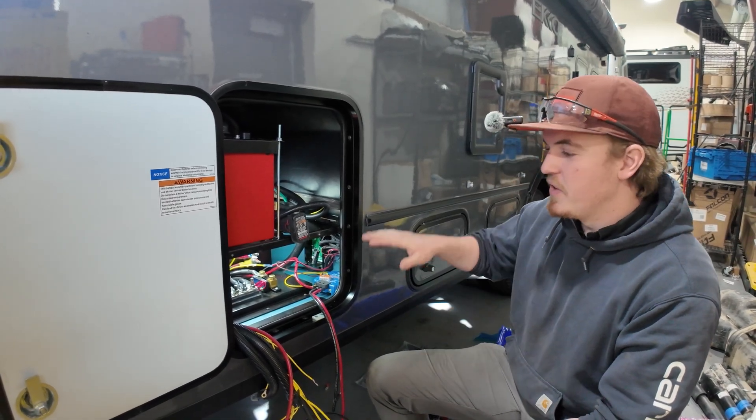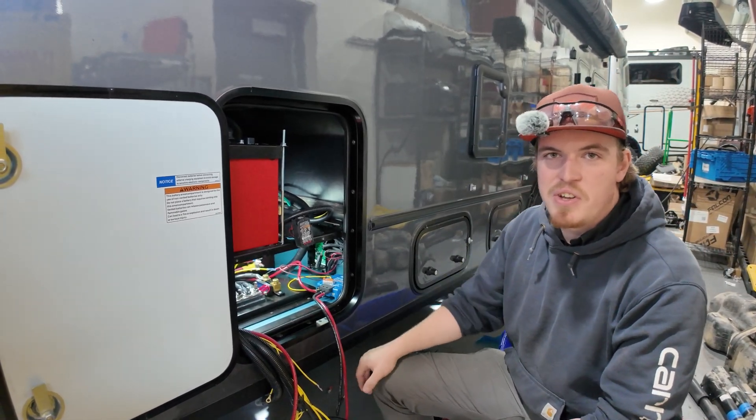What's up guys, it's Nate with FreedomVango. Today I'm working on this Sprinter doing a DC-DC install. Let's get right into it.